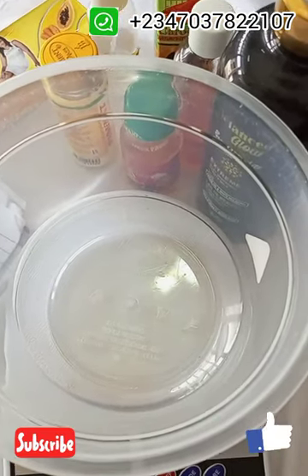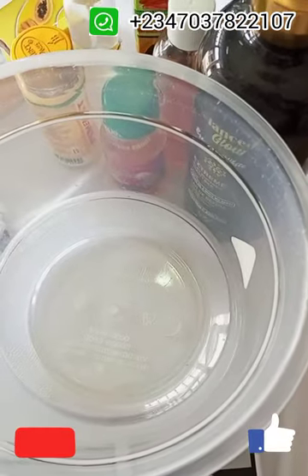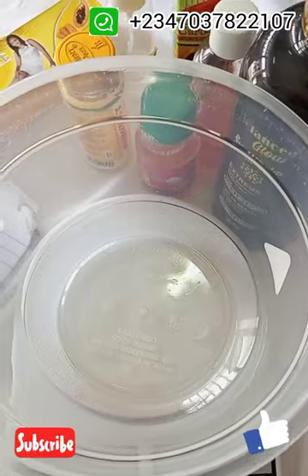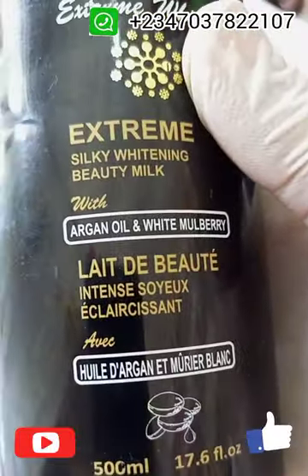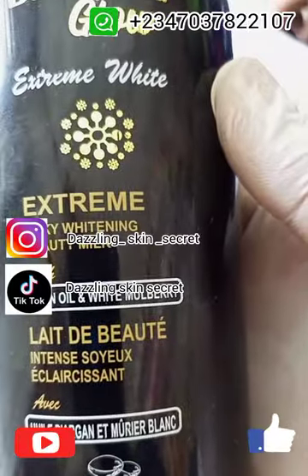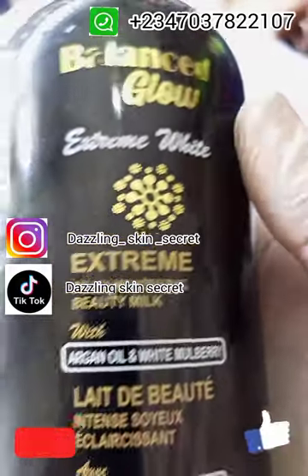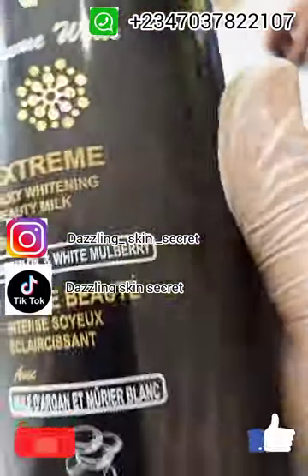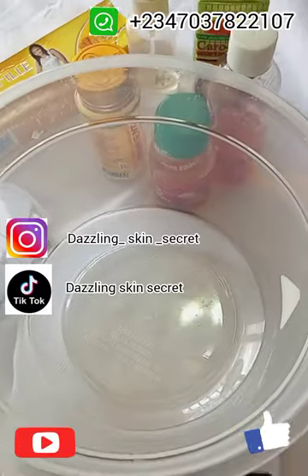In today's video we are going to be making a caramel body lotion — a lotion that you can use if you're looking to achieve a one to two shade lighter, or you just want to maintain your skin tone. This lotion is a very beautiful one; it does not leave the skin with different color, it evens the skin tone and leaves it flawless. We are going to be using the Balance Glow Lotion as our base. The Balance Glow Lotion is very good and it contains argan oil with white mulberry.